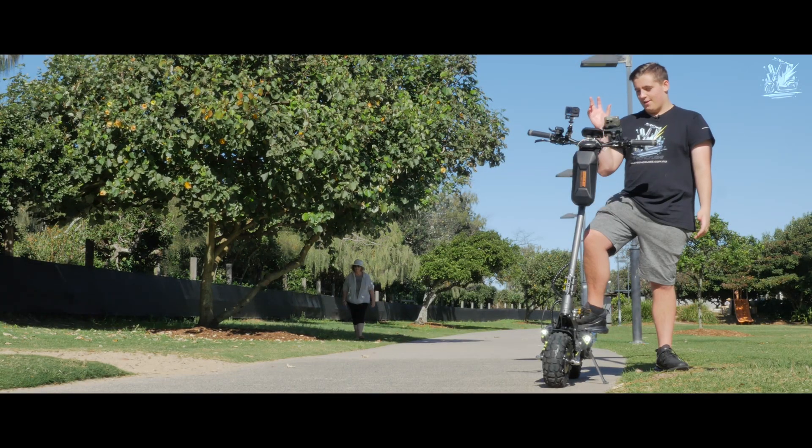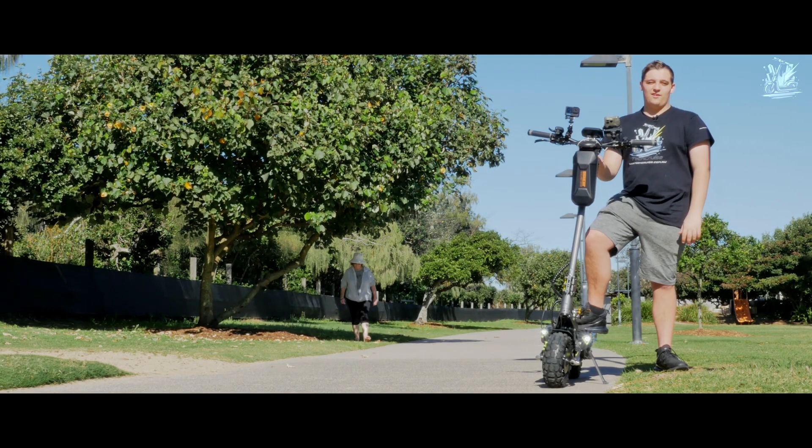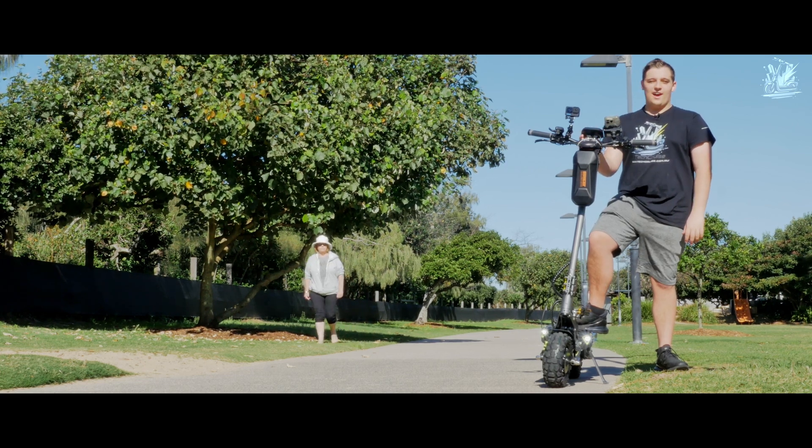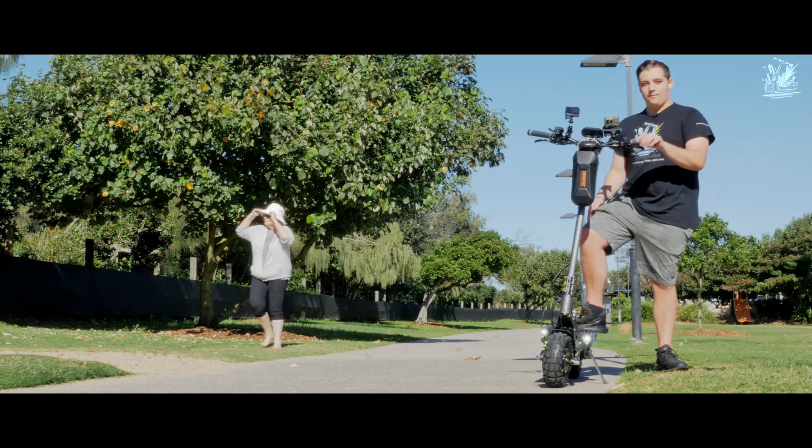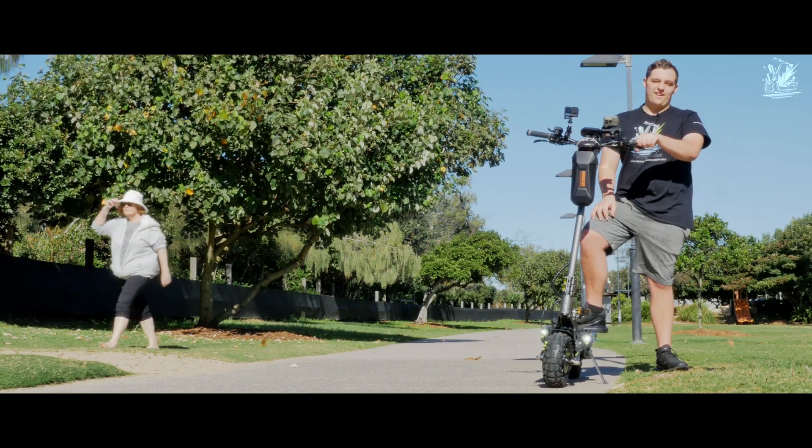Hello again guys, we have hit 10 kilometers on the Dragon Lightning V2. We currently have 64.5 volts. The scooter is performing really well and it's super comfy. Let's keep going.